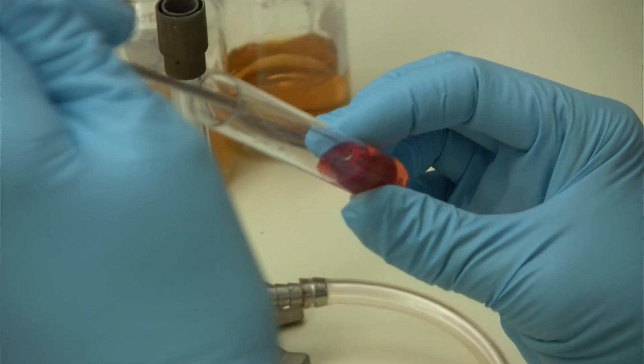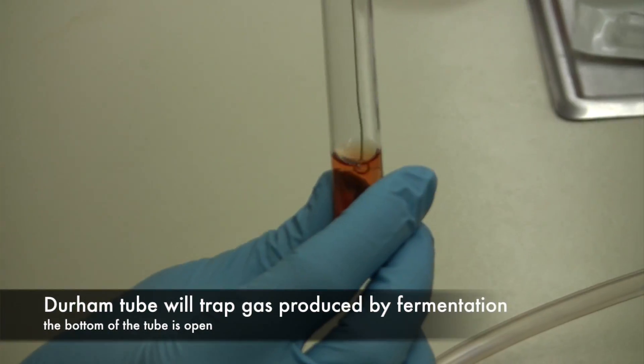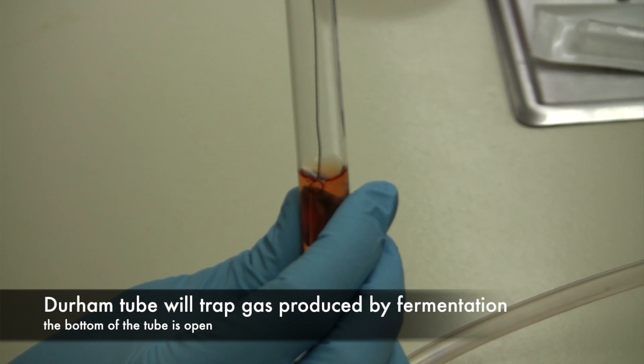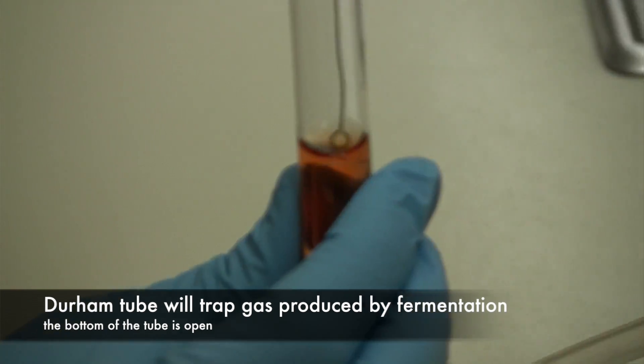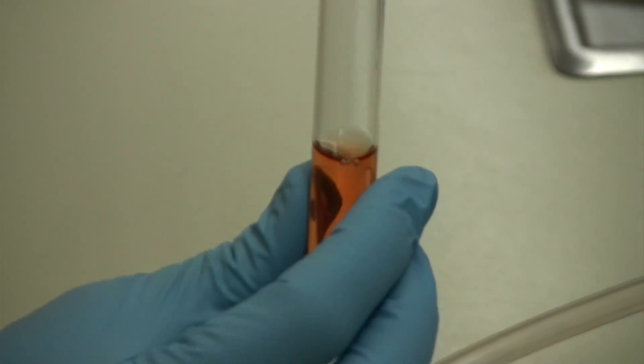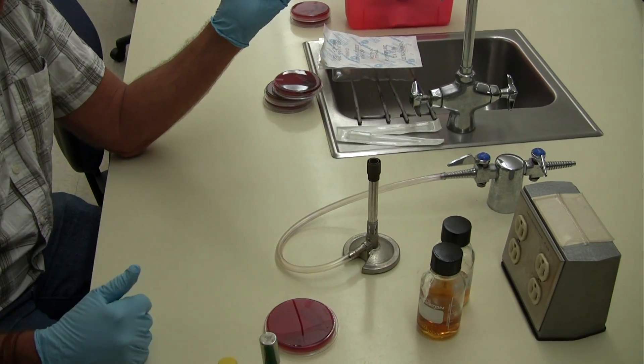You're going to place it inside the broth, and inside the tube is a little Durham tube. You can hit the inoculating loop against the Durham tube to knock off the bacteria until you can see it floating around in there, and then you're done. Put the lid back on and that's your broth culture.